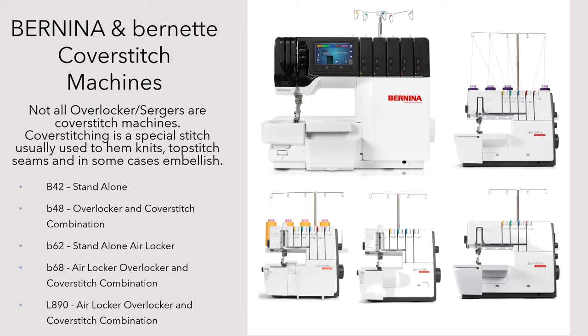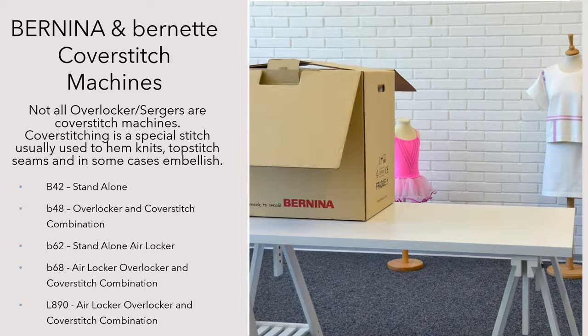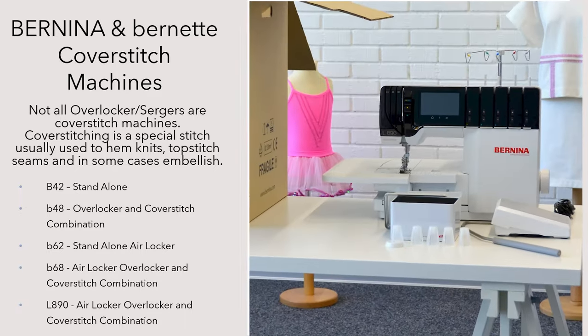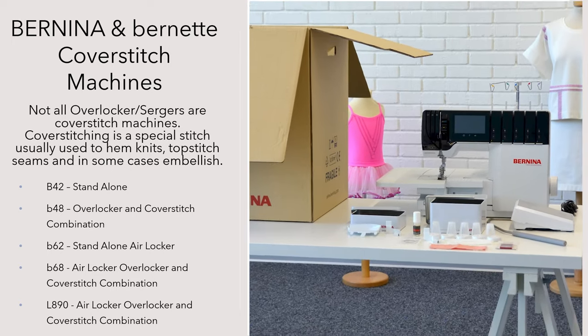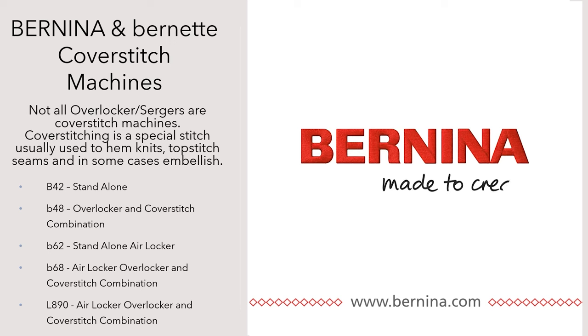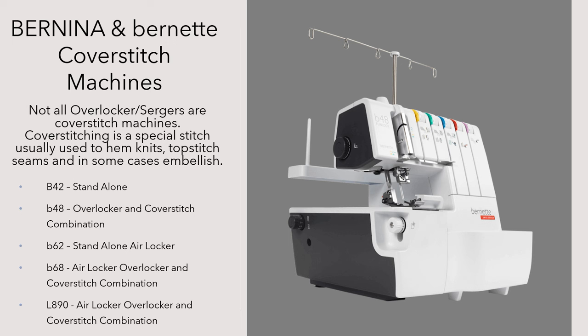The first one we're going to talk about is the Bernina L890. This Bernina L890 is the coveted machine with the guided access, the air threading, the quietness. It is just the best thing that you will ever purchase when it comes to sergers. There's a mechanical equivalent that is a little bit more economy conscious and that is the Bernette 68. It is a combination machine — it overlocks and it cover stitches.